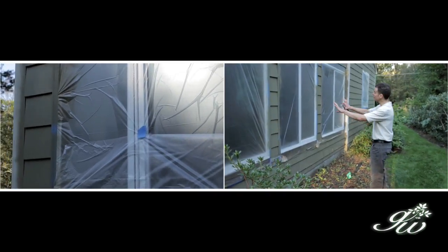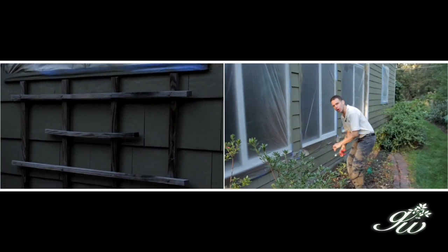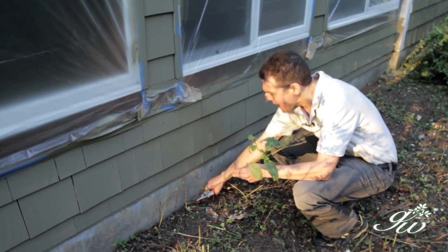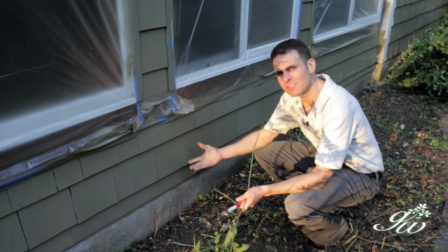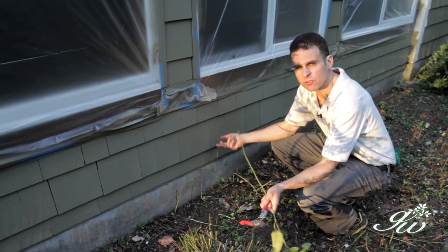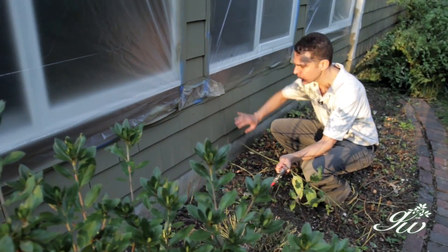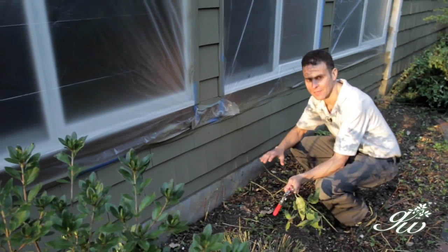In this area of the house, you can see the windows have plastic on them so we don't ruin them, but we've got the perennial garden here. One thing you can do is get in there and just cut back the perennials underneath where the paint's going to be. Because it's perennials, this will come back next year, and it's fall — the perennials are kind of going by anyway. So it gives you a good chance to cut the perennials to the ground, and now they can get in and paint the house successfully without damaging the plants.